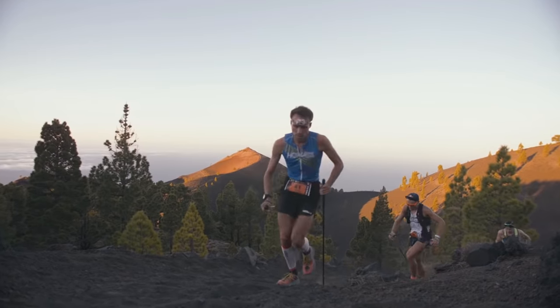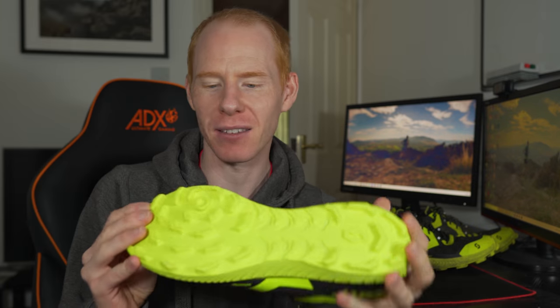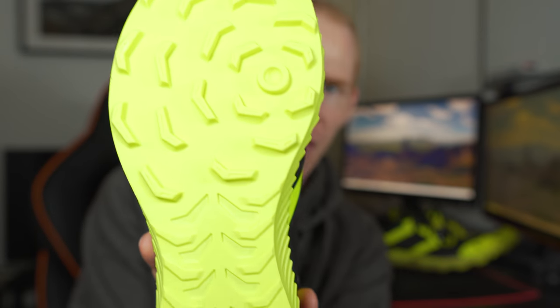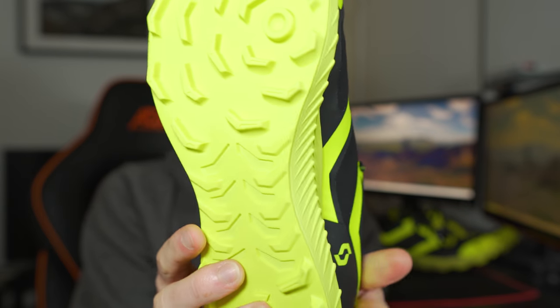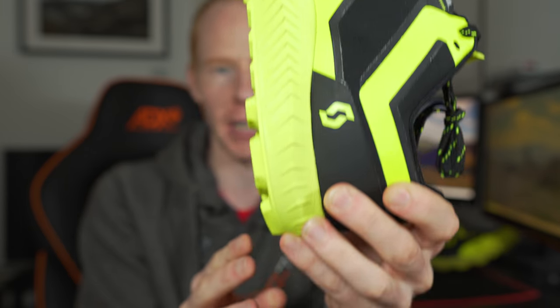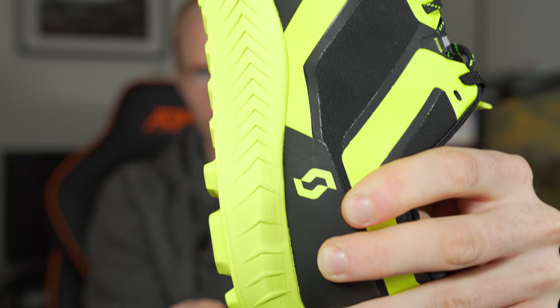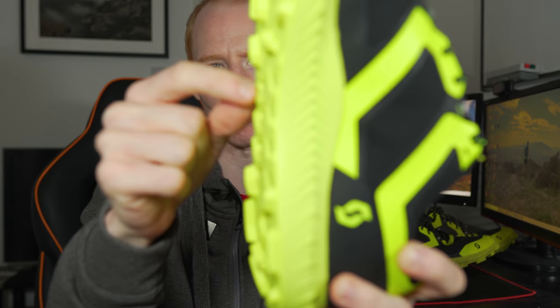The Scott Super Track RC was originally made for Transvolcania — it's in La Palma, a volcanic island with a really technical course, and that's where this grip pattern comes in. You'll see it's got a radial pattern on the outsole that grips to anything. I've found them really good in fell races, trail races, and mountainous terrain. They've changed the pattern since updating to the 2.0 version — you're now missing the lugs in the middle, which used to either snap off or get mud stuck in them, so it gets rid of claggy mud more easily now.